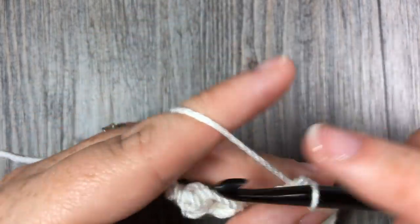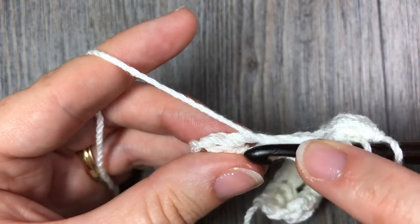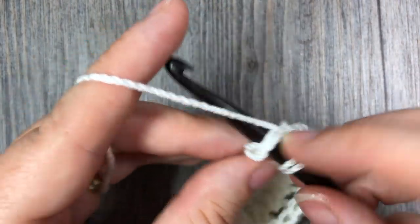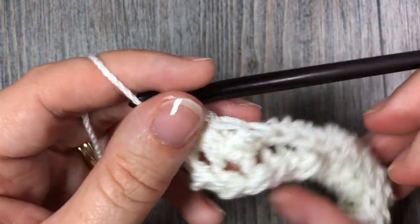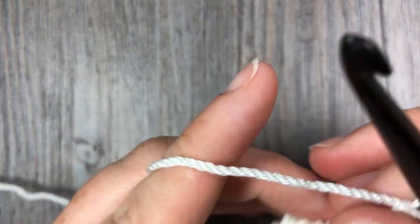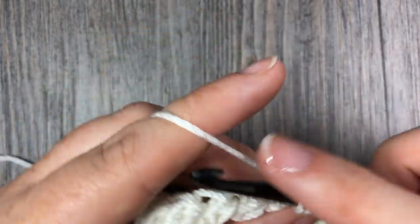Coming up on the final stitches, work 1 more, and then you're back to the starting chain 2. Yarn over and work your final half double crochet stitch in the top of that turning chain. And that's all there is to working the crossed half double crochet stitch. Chain 2, turn your work, and repeat row 2 for as long as you would like your fabric to be, or the pattern to continue for.